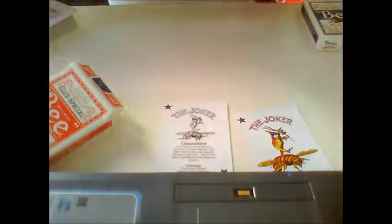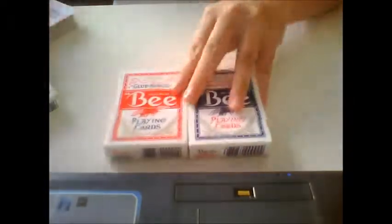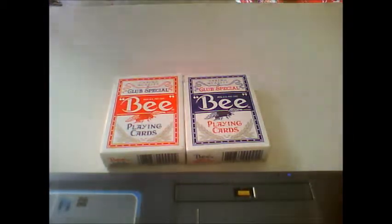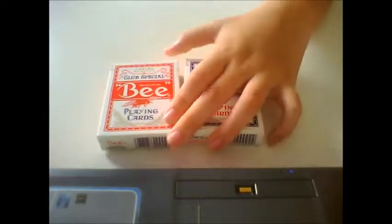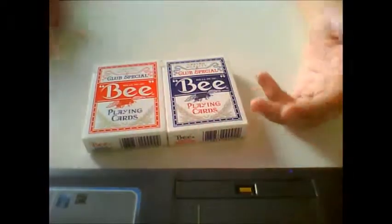I recommend you to buy one to keep. It only cost me about one dollar, or two dollars thirty cents in Singapore dollars — it's quite cheap. You can go and get one for yourself. That's basically the Bee deck playing cards. I hope this video helps you decide whether to buy the Bee cards or not. Please thumbs up if you like it, and please comment and rate.